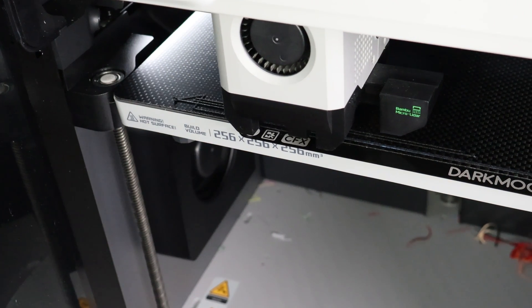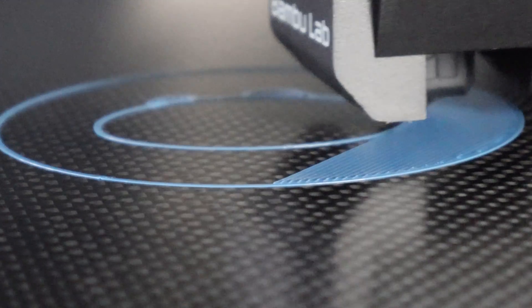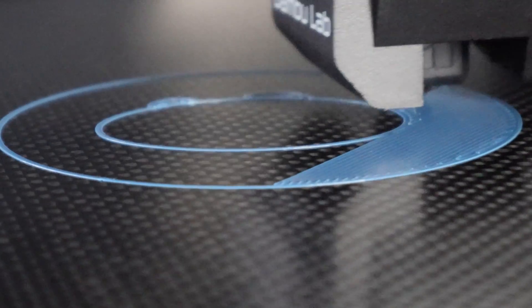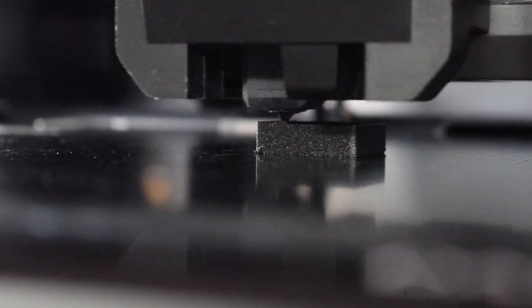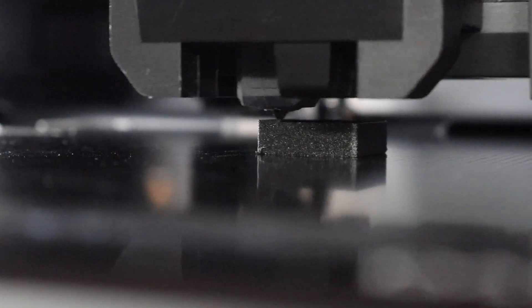So what can you actually print on this thing? Pretty much anything — from basic PLA all the way to PAHT and PPACF. Yes, carbon fiber on carbon fiber — basically meta 3D printing. This build plate truly shines with engineering-grade filaments that need high bed temperatures. Materials like nylon, polycarbonate, PET, and other carbon fiber blends usually give you a pretty difficult time when you try to print them on PEI. This thing handles them like a champ.